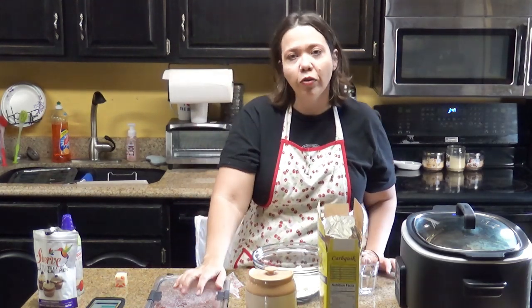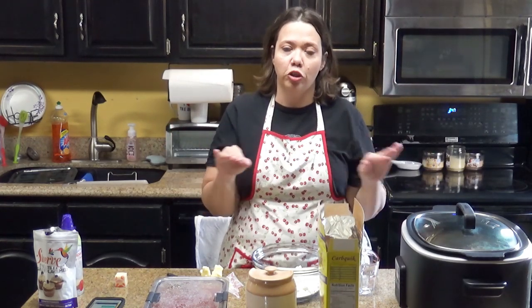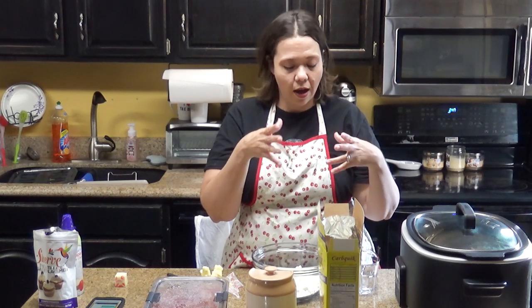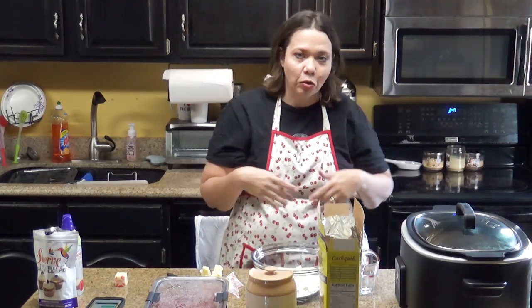We have an air fryer version of this, but I'll be honest — after making this in my crock pot, I've made it in the oven, I've made it in the crock pot, I've made it in the air fryer. I think the crock pot is now my for-sure go-to way to make this. I just love how moist it keeps the shortcake for you to put your yummy strawberries on. So that's just a total side note.